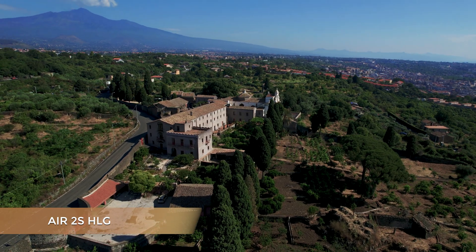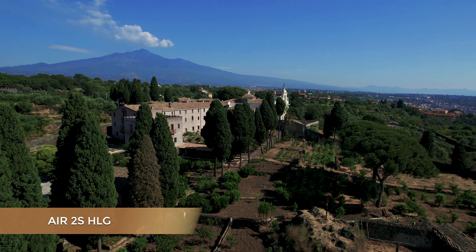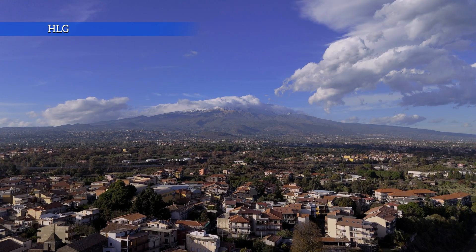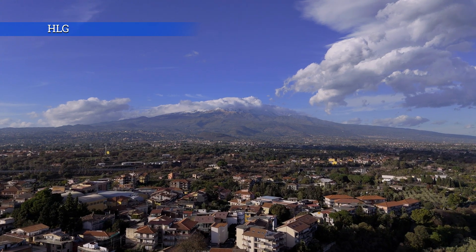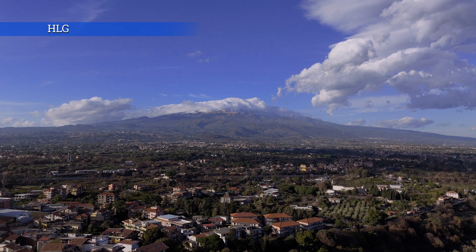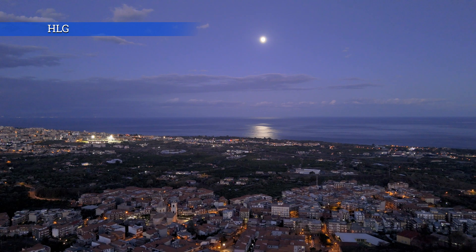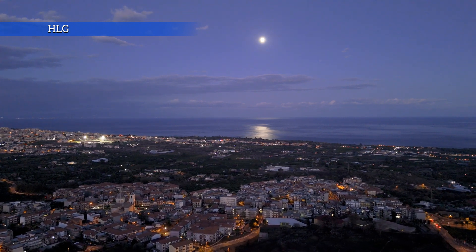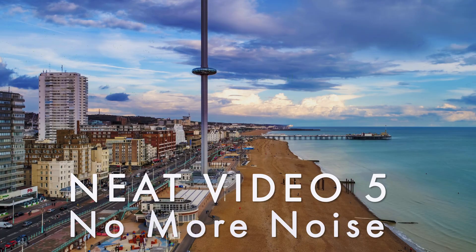In the Air 2S, HLG is my favorite mode, with excellent detail and outstanding colors. After playing around with it a bit and trying different exposure and color grading values, I can say the same for this profile in the Mini 4 Pro. There is plenty of detail in the shadows and the colors are sensational. Night footage is quite magic. Color grading in HLG is a joy. Some users may find the look a bit oversaturated, but it is easy to tone it down. Noise is rarely an issue unless in extreme low light — I use the excellent denoiser Neat Video, and you can watch my video about it by clicking the link on screen.